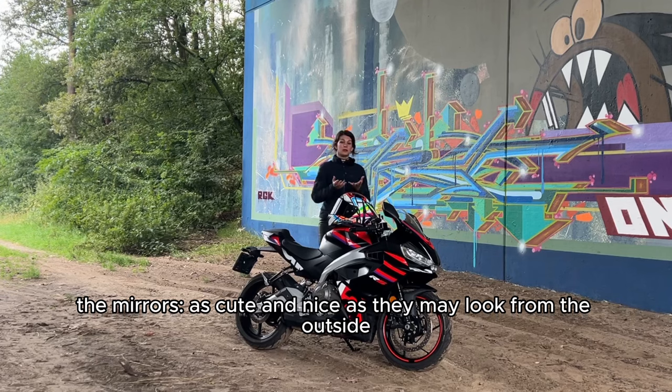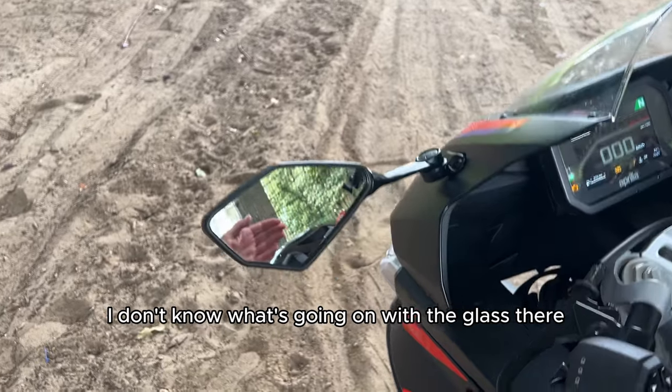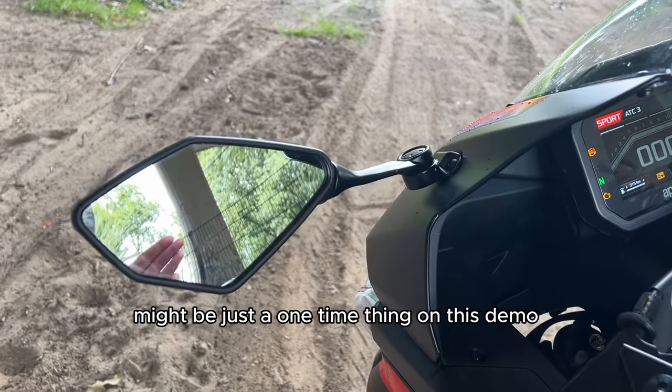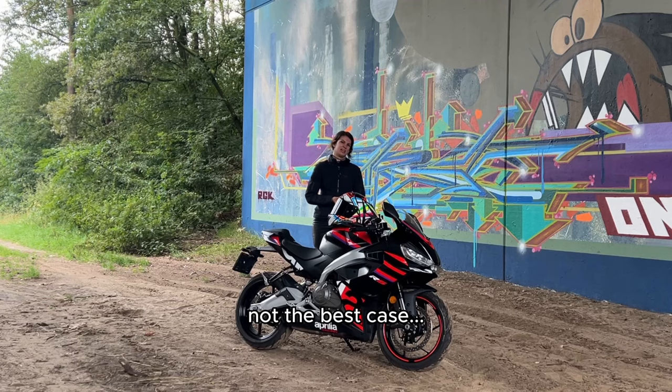Con: the mirrors — as cute and nice as they may look from the outside, the mirror glass itself has a little warp to it. Might be just a one-time thing on this demo unit, but I noticed it anyway, and yeah, not the best case.